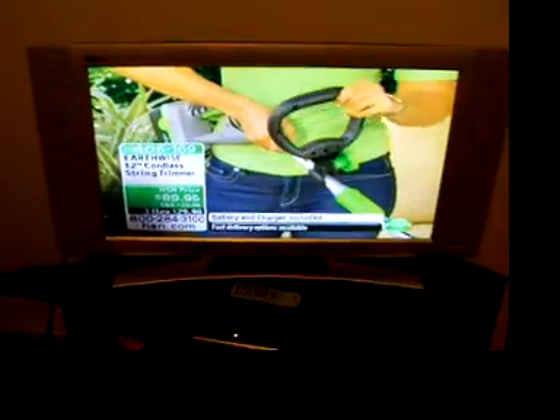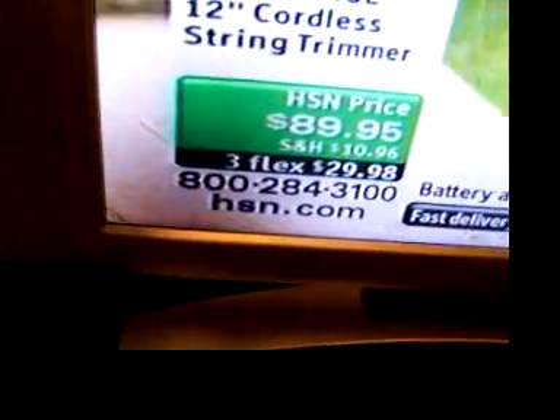Really clean looking, very easy to use. I'm going to do some trimming over here myself. And I like the safety feature on this as well. It's really, really easy. Take a look.